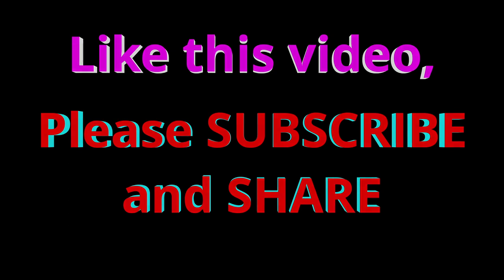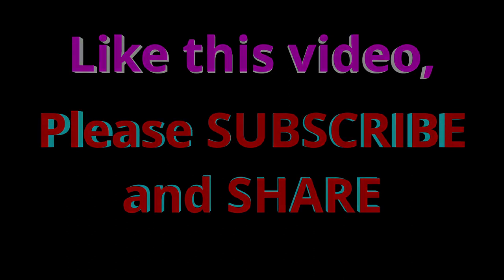Please like this video, subscribe, and share. Thank you very much for watching.